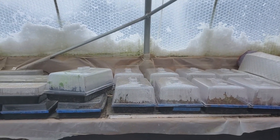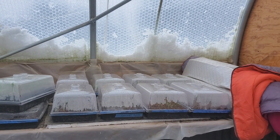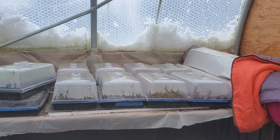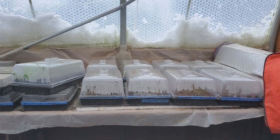Happy Sunday everybody! While there's a lot of snow outside, my veggie starts are warm and growing. Normally I'd be getting ready to transplant these into little cups, but we have a lot of transplants this year and we're going to try something a little different.